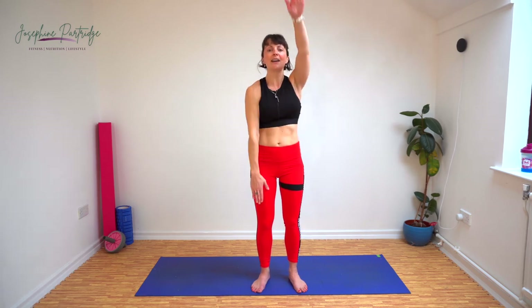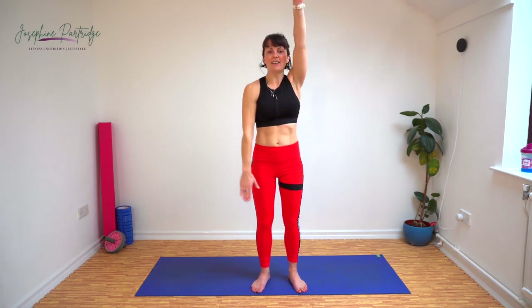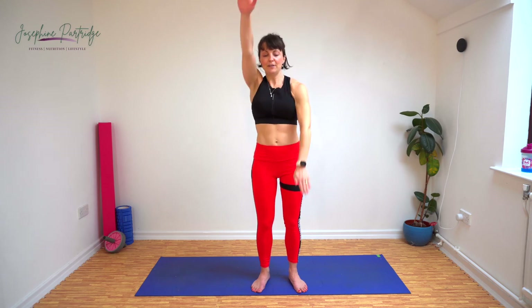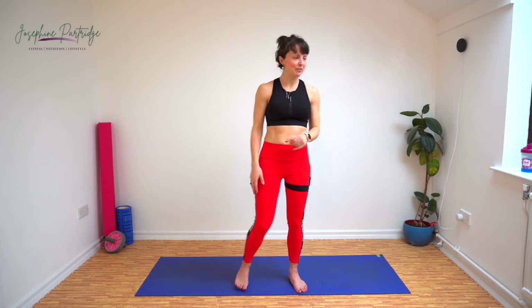This is our penultimate exercise — we've got one left after this. Come on, nearly halfway. 15 seconds, keep pushing, we're nearly there. Half an hour of hard work and you'll earn that stretch, cool down, shower, drink, meal and relaxing afternoon or morning or whatever you've got planned.